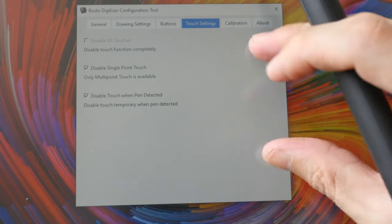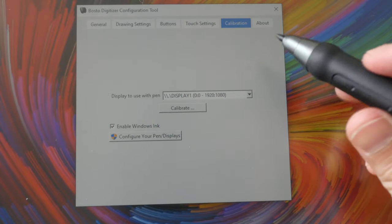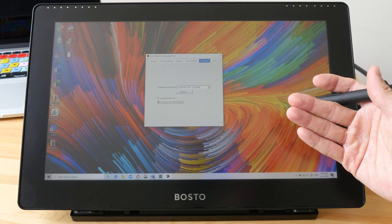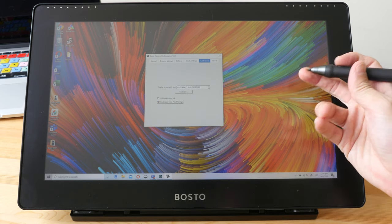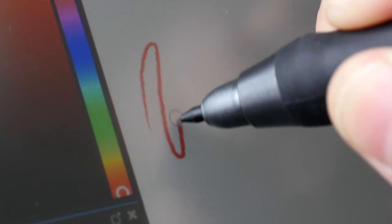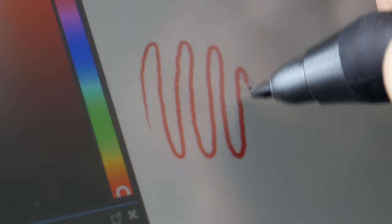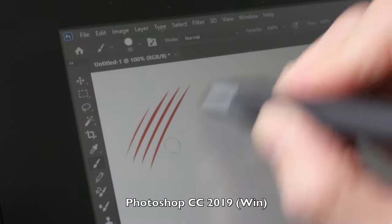Because there is no touch, I'm also not able to customize those gesture settings. This is the calibration section. This display is not laminated, so there is actually a small gap between the drawing surface and the LCD beneath. There was some misalignment with the cursor and the pen tip, so I had to calibrate it. The lack of a laminated display is not a very big deal because the gap isn't that large, and after calibration I was able to remove the misalignment and any parallax.